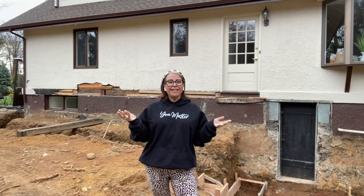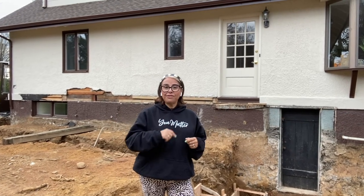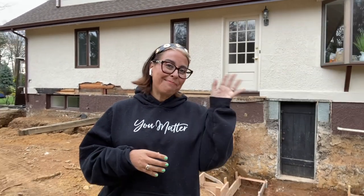So guys, that's all for now. I'd love to hear from you — have you found this information useful? Are you planning a home renovation? Please make sure to comment in the description box below. I'm Leslie from Leslie's in the House. Bye guys!